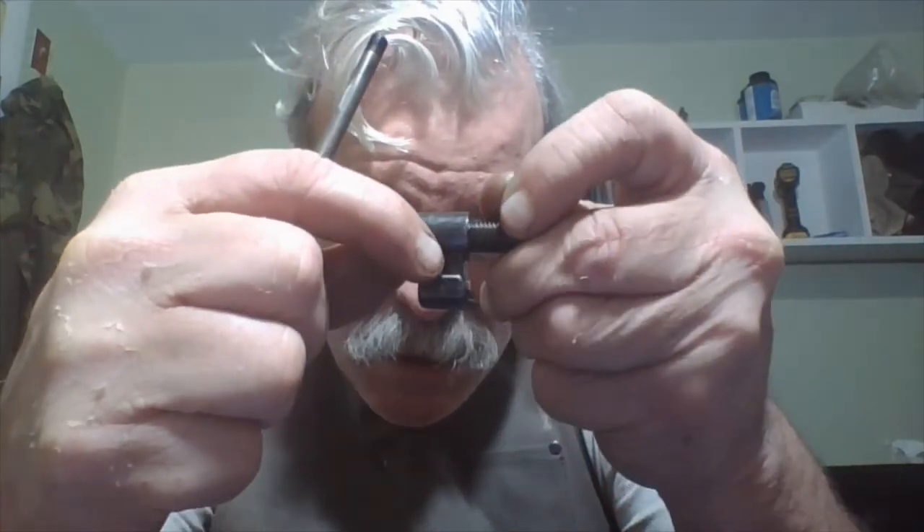On the bolt head, the extractor is there and there's a small screw that will release the extractor with its spring. There's no need to remove it for the most part unless it's broken or something's wrong with it.